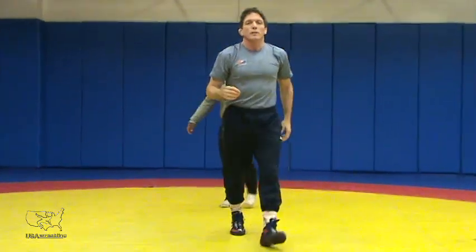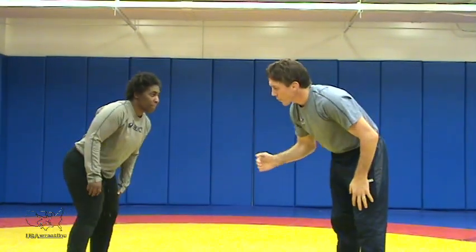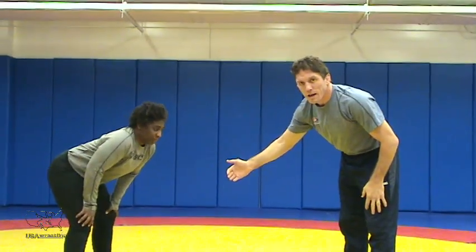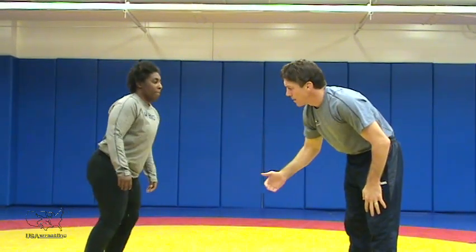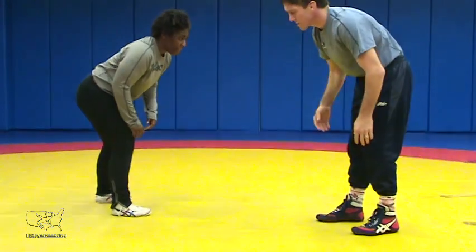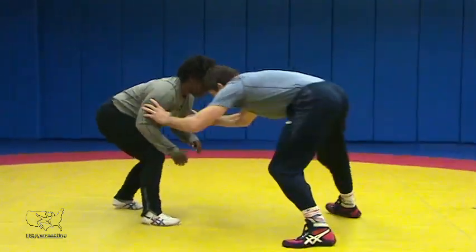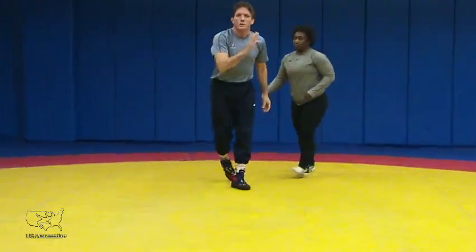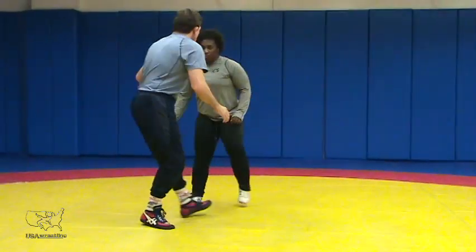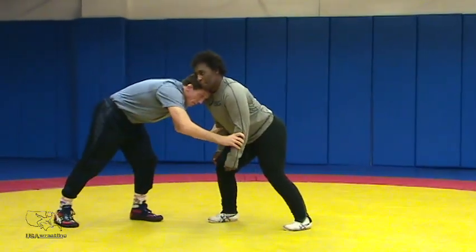Getting a little bit of head position and pressure puts our opponent back on their heels. It's a lot harder for our opponent to attack when they're on their heels. If they're on their toes, they can explode. So we want to get them back on their heels — just a little bit of a lean. It doesn't even have to be so much of a drive. I'm just sitting here leaning a little bit.